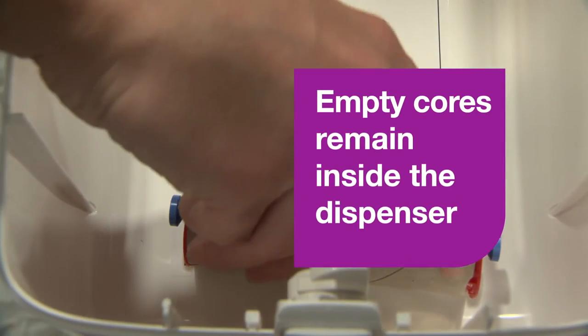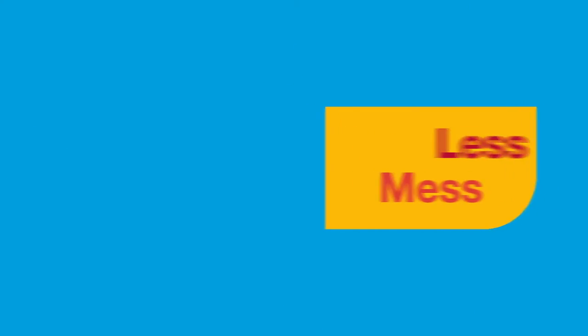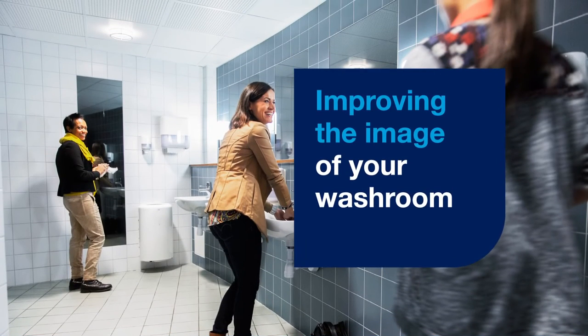The empty cores remain inside the dispenser, which means less mess, improving the image of your washroom.